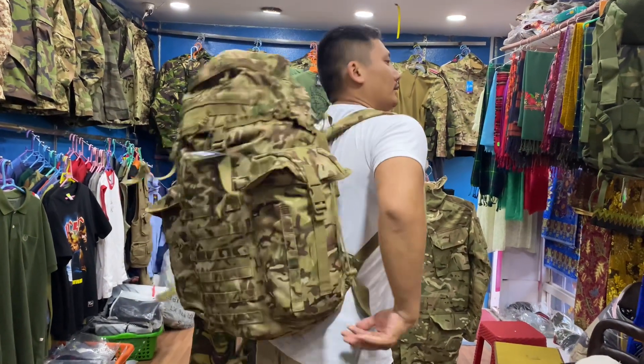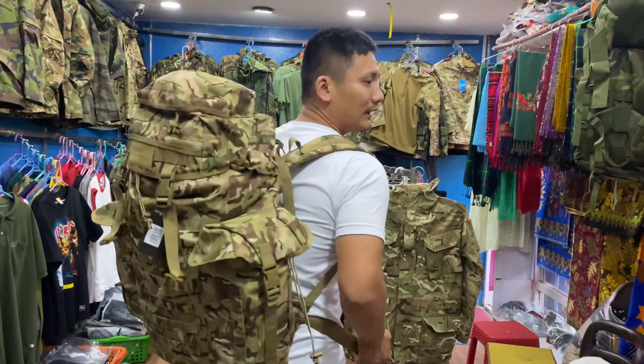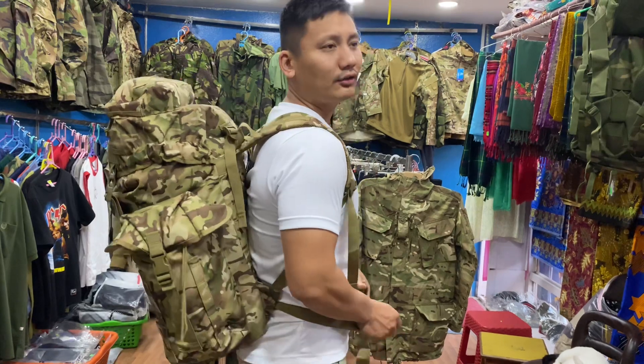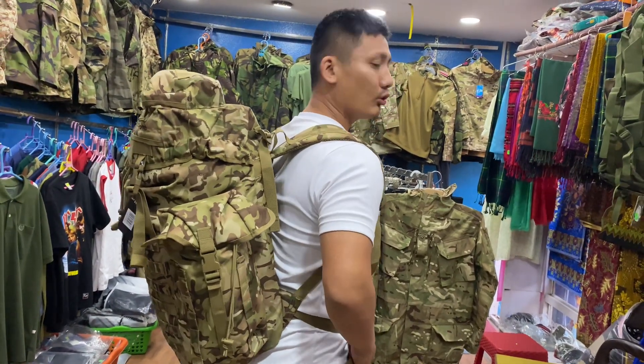This is a backup. This is 100% quality. You can't doubt it. This backup quality is down to minus. It's a bit of a basic model, but quality is not compromised.